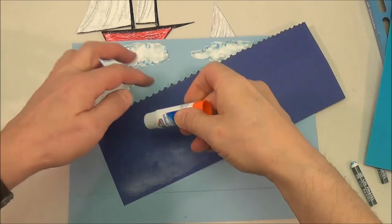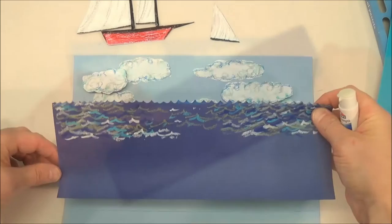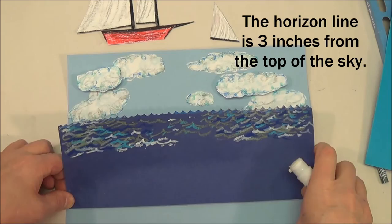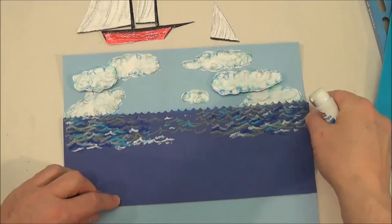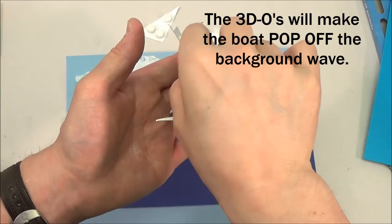Only glue the bottom. Leave the top unglued. Attach 3DOs to the boat and glue it in place.